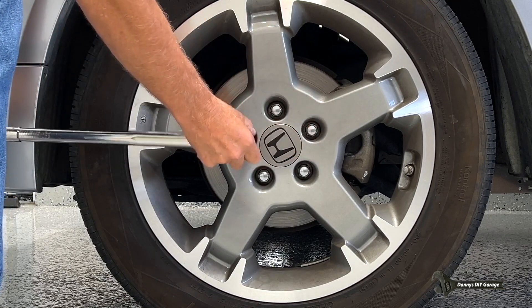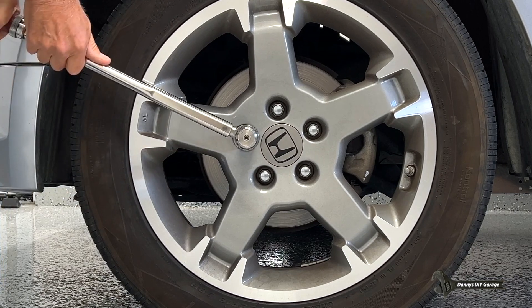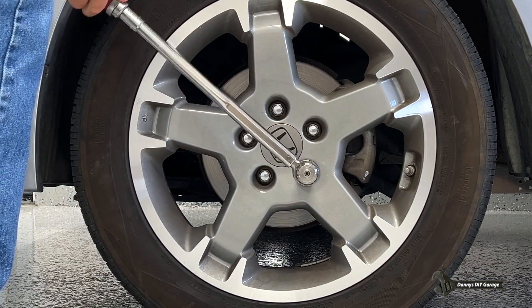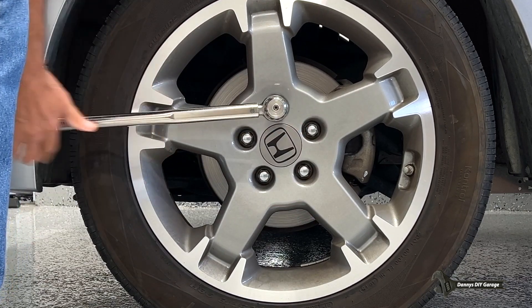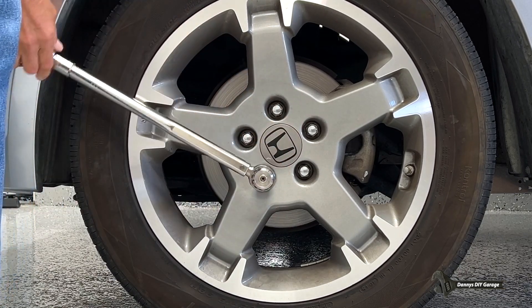Torquing all five lug nuts in a star pattern with the MAC torque wrench.